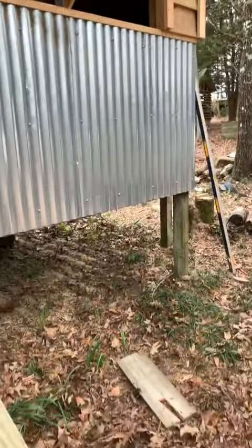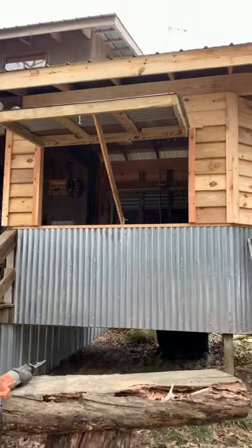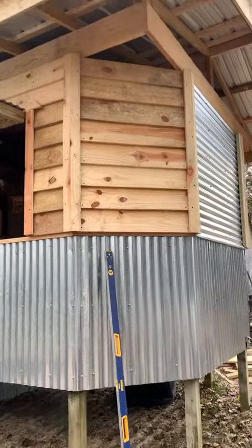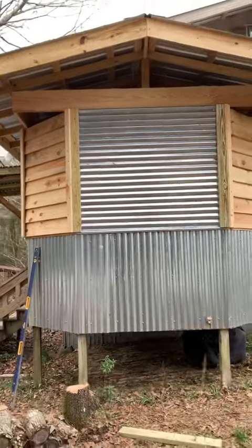All of this is reclaimed stuff — just material from an old torn-down barn that I'm using again. I cut all the siding and a lot of the framing on the sawmill, and of course the deck was already there, so that was the foundation.